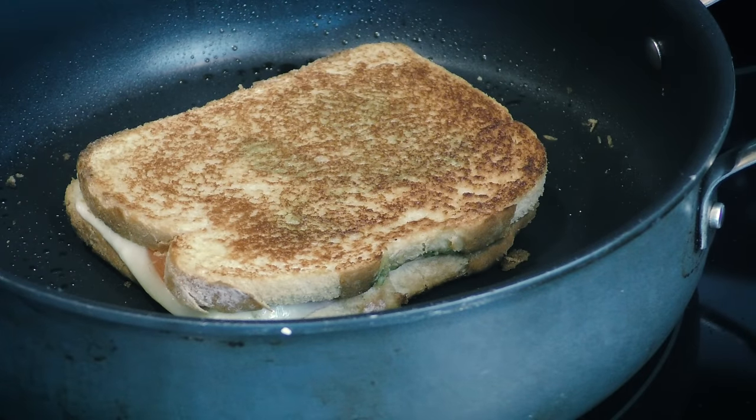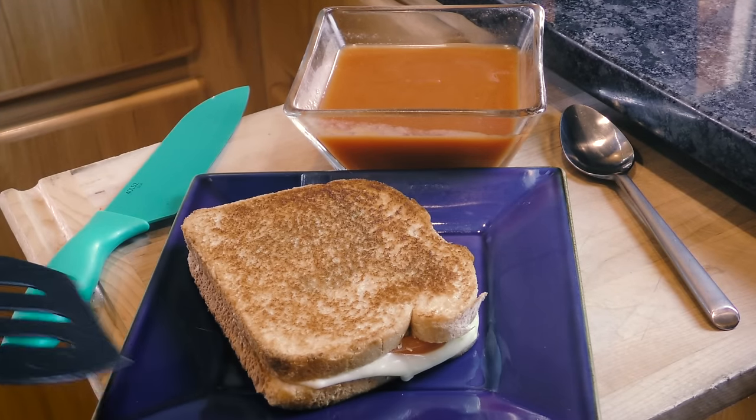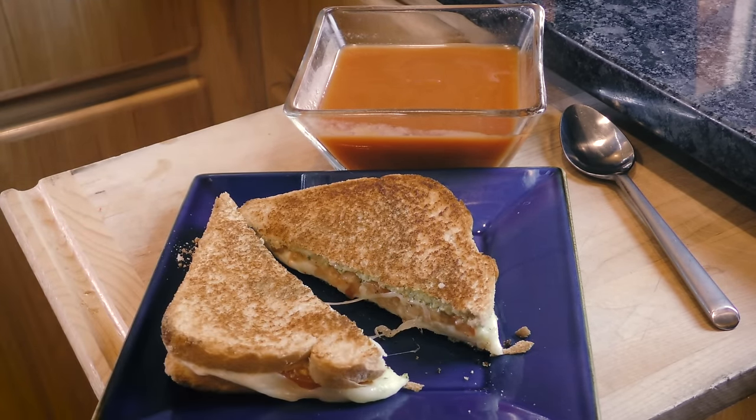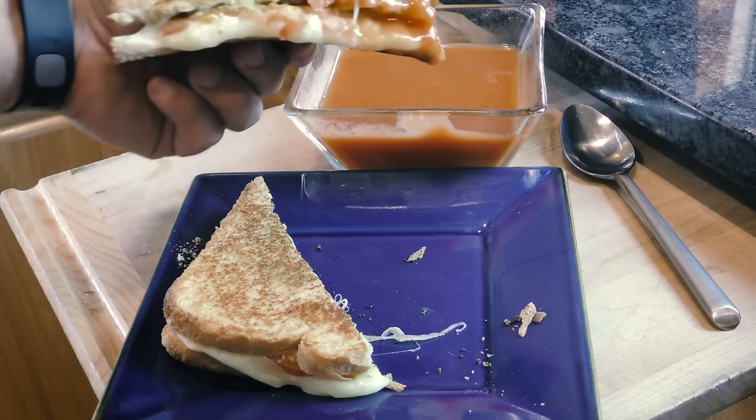Fry up each side for one minute while keeping an eye on it. Now slide it from the pan and you've got yourself an artisan grilled cheese sandwich that'll put all others to shame. Complement it with some tomato soup and you'll have an awesome snack for your hungry guests.